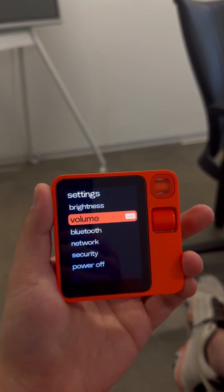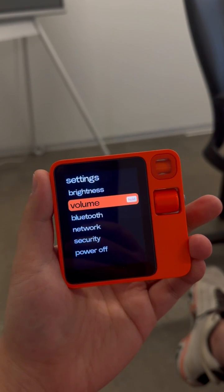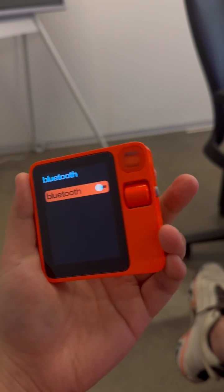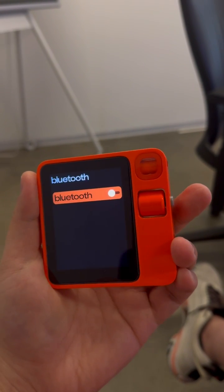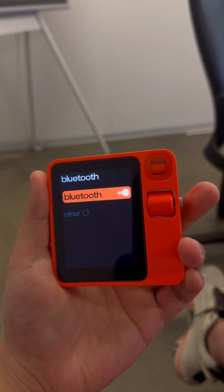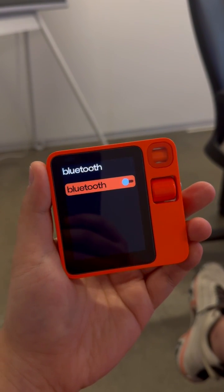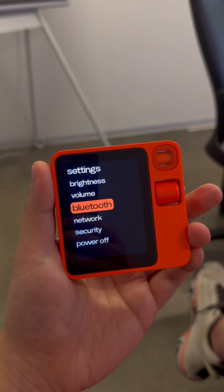So if you want to go to Bluetooth, you just go to Bluetooth — it's highlighted like that. Turn on Bluetooth, turn off Bluetooth. And then scrolling all the way up goes back.